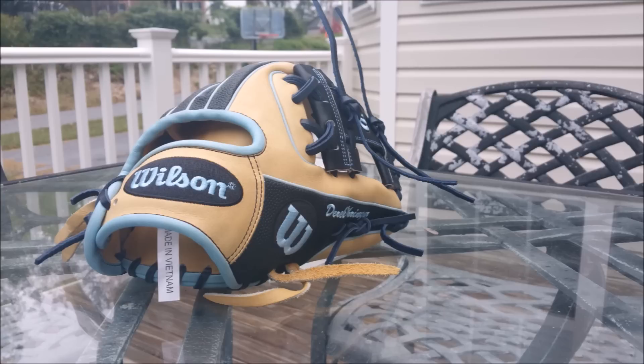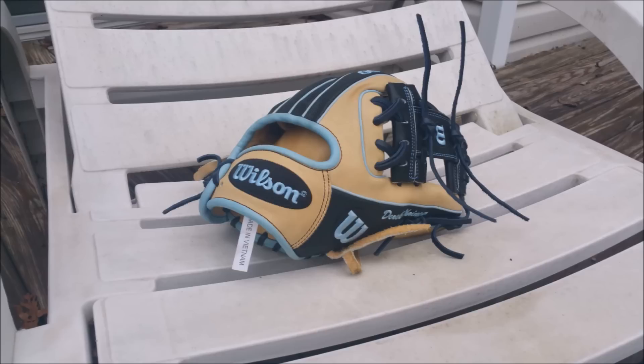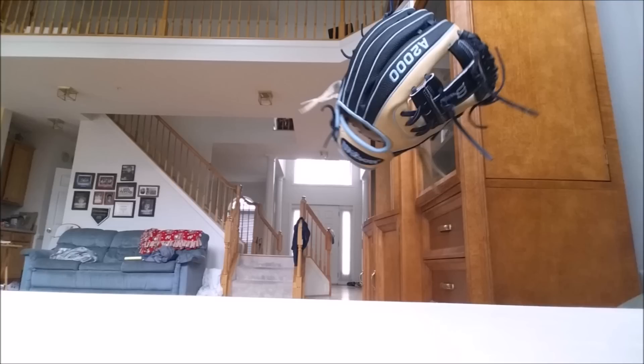As you can see, I did pick the A2000 as the winner just because I really value the form of a glove and the leather quality on it. I know to a lot of people you may pick the Heart of the Hide because of the lace, but to me personally that's not quite as important. Anyway guys, that's gonna finish up this comparison — thanks so much for watching, please like, comment, subscribe, and play ball. This is the baseball channel.